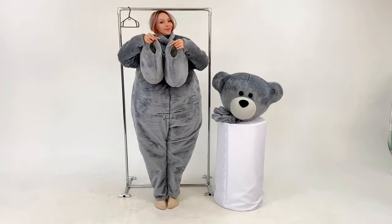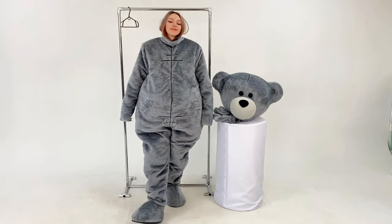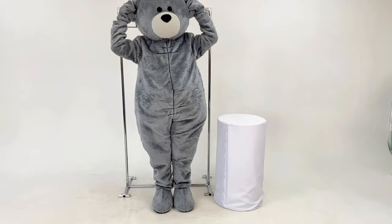Next, we put on shoes with polyurethane soles. You can work indoors and outdoors in these shoes. After that, put on mittens, and finally the mascot head. That's all — just look how cute this character is.